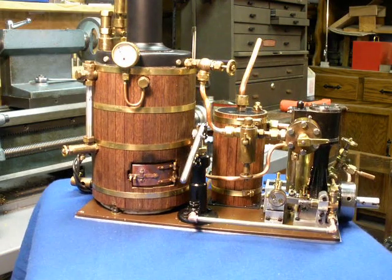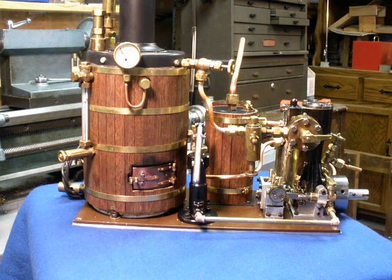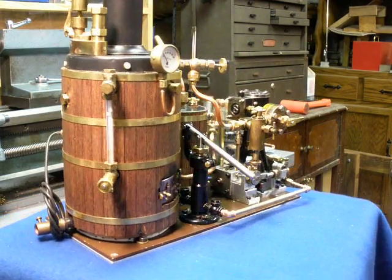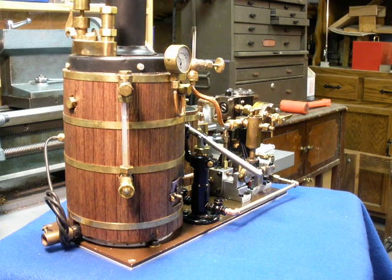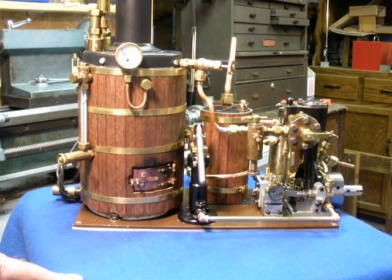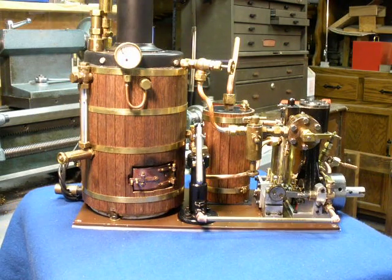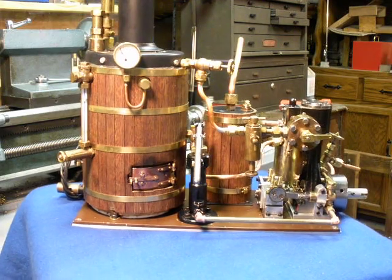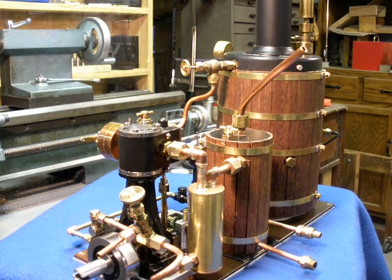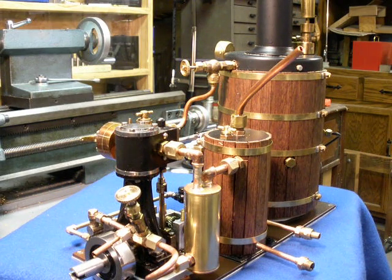So again, this is the configuration. It'll bolt into the boat, so I'm going to have to start working on the boat. I'm kind of out of my element doing that woodworking and fiberglass stuff. But here I go. Until next time, this is Steamer Joe. See you later.